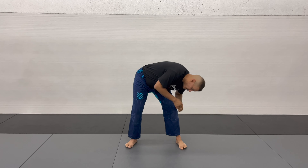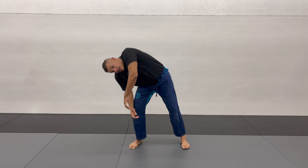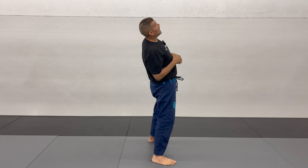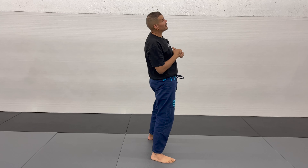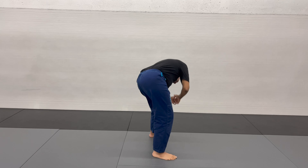Exhale, then continue the drill, inhale on the way up. I'll give you a side view — arch your back, squeeze your glutes. If you don't squeeze your glutes you might end up feeling it in your lower back. Squeeze your glutes, look up, tilt to the side, bend forward.